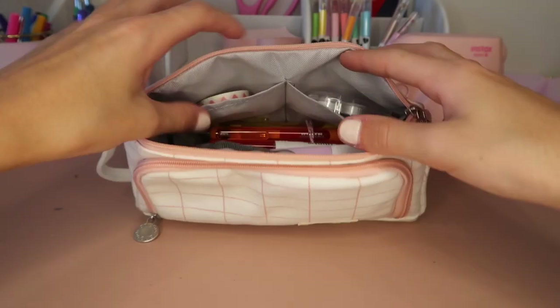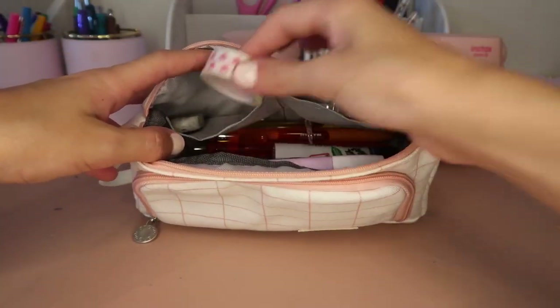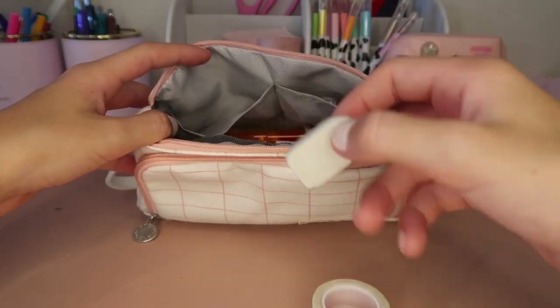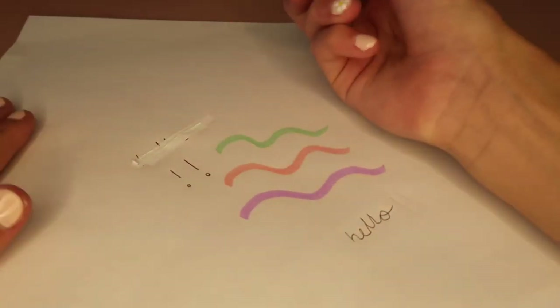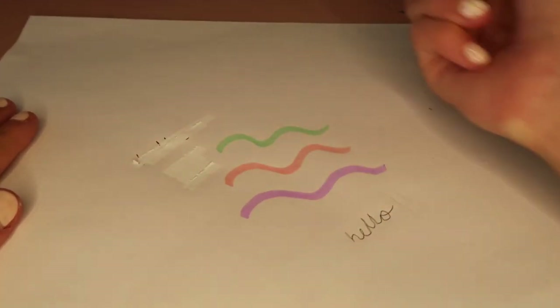In the big compartment I have two pockets on the side. In one of them I have another washi tape and an eraser. In the next pocket I have a Tipex — or whiteout, whatever you want to call it. This is so needed because I write a lot of stuff in pen and I do make mistakes, so this just erases it for me.